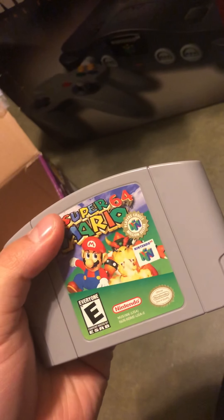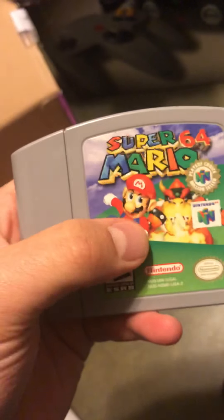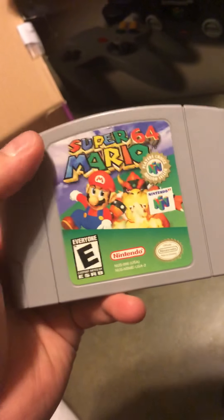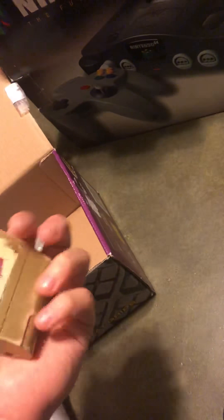Mario 64: if you have an N64, this is just like Ocarina of Time - you have to have it. It's one of the masterpieces on N64 and it actually outsold Ocarina of Time. It was the first 3D open-world Mario game ever made, the first 3D Mario game in three dimensions, and it still stands as one of the greatest games. It still sells like crazy on eBay. If you have the manual, hold onto it - it's worth a lot.